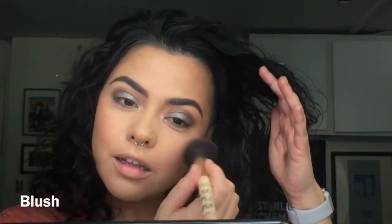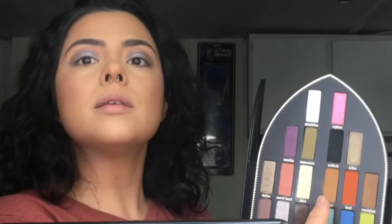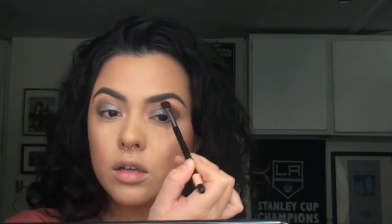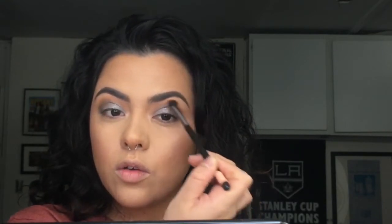I'm going to spritz a little rose water. Perfect — let's go back with our eyeshadow. Using the fluffy brush we were using earlier, I definitely want to see that color right there and just gently go over that crease.